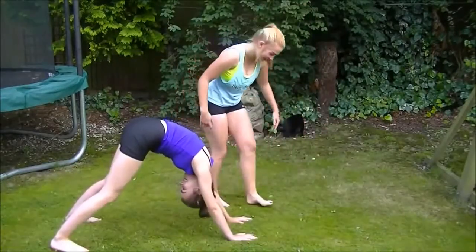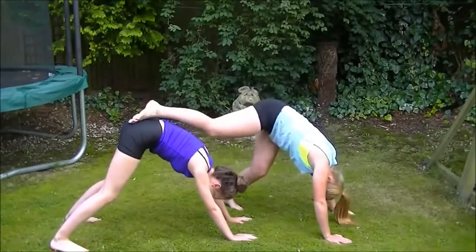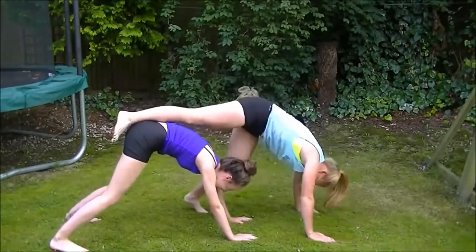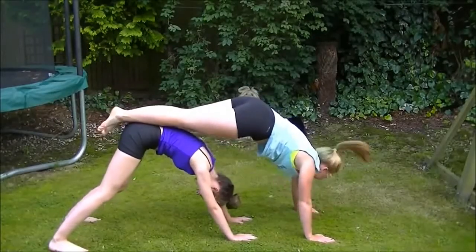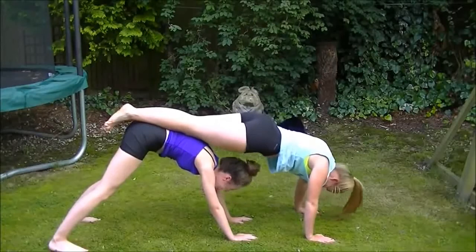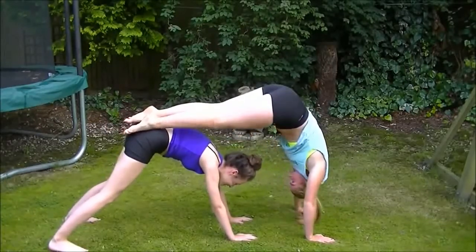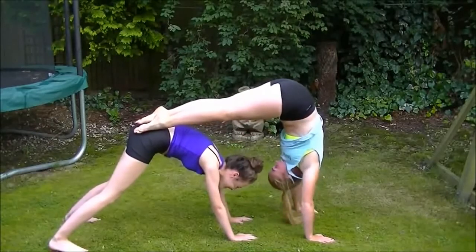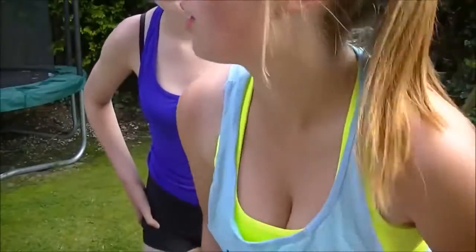Are you ready? I'm not ready. I think I'm meant to be like more like this though. I think you're meant to be on my shoulders. I'm meant to be on your butt. Alright, so we think that one went quite well. That was quite easy actually.